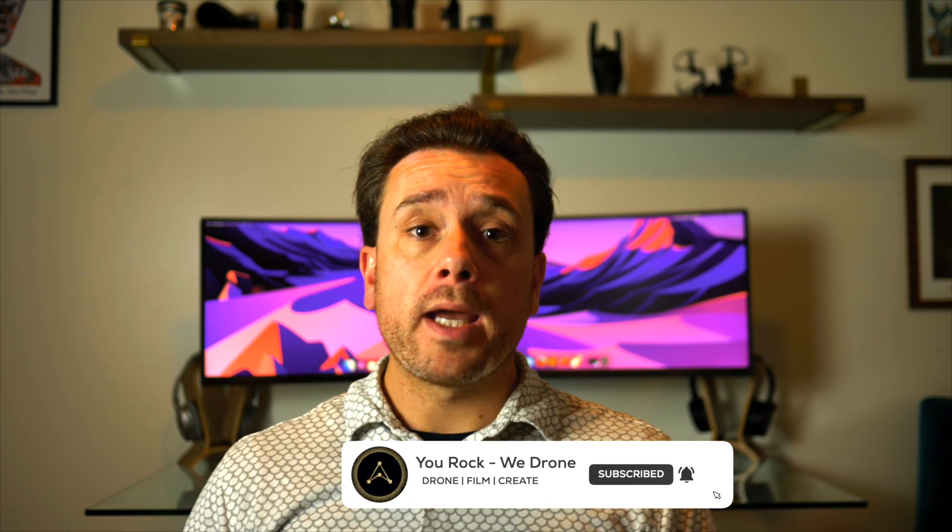By the way, if you find this useful so far, consider supporting the channel by clicking the little red button down below. I make new videos about all sorts of drone-related stuff every single week — whether that's product reviews, tutorials, how-to's, or just epic drone videos. So if you like this kind of stuff, click the subscribe button and the little bell icon so YouTube will tell you when I make a new video.